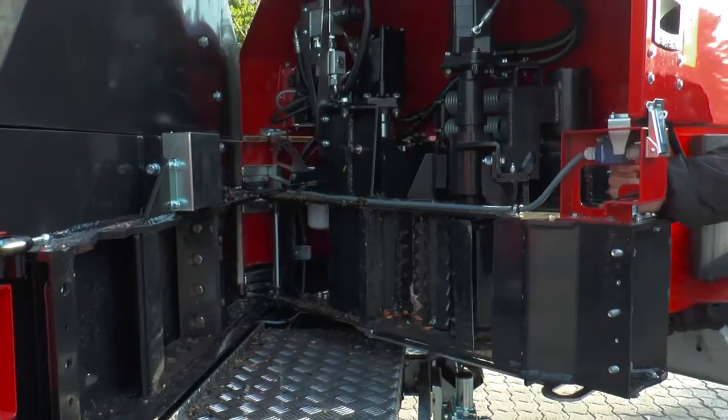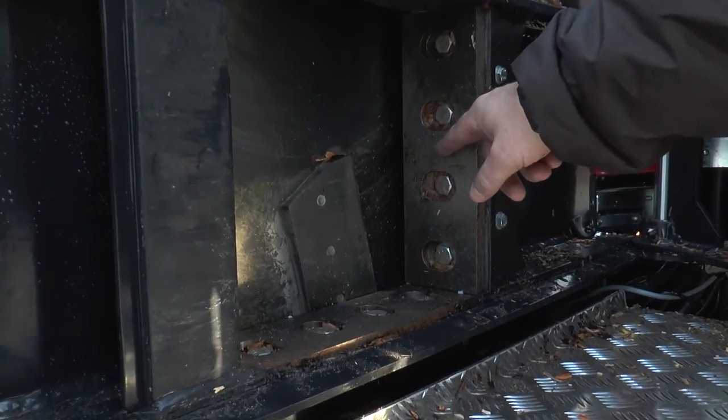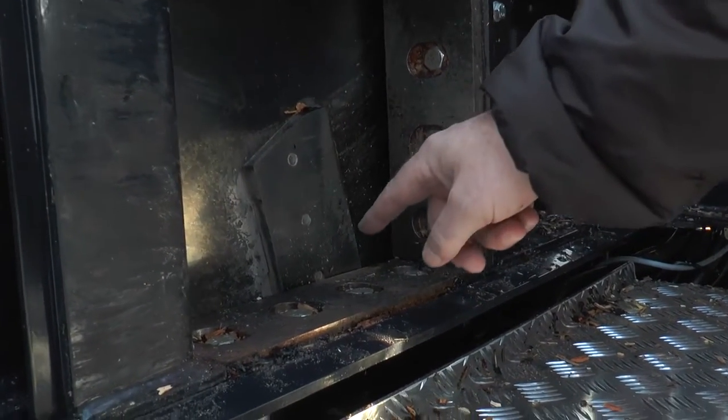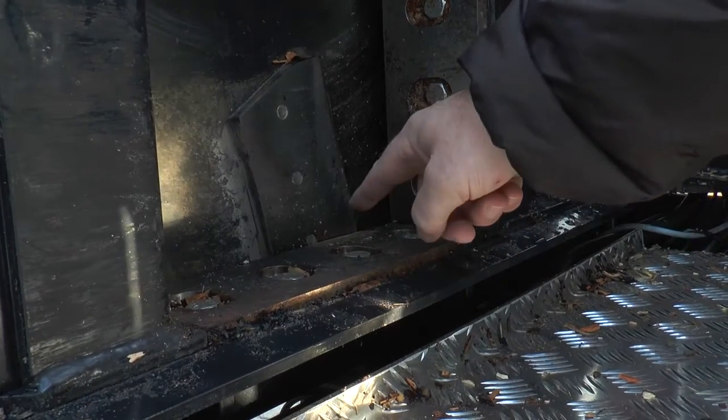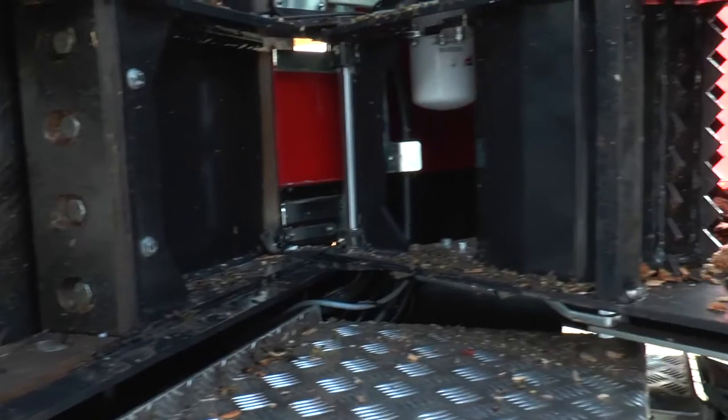The TP-Easy service allows you to turn or replace the counter steels, adjust the distance between the counter steels and the knives, and inspect the feed rollers.